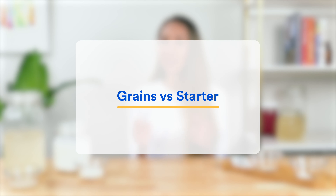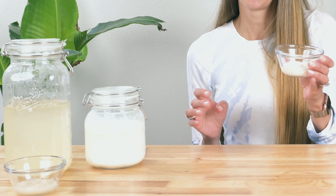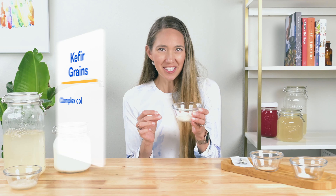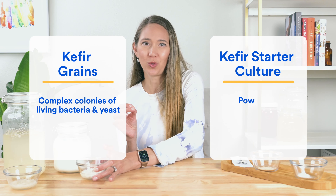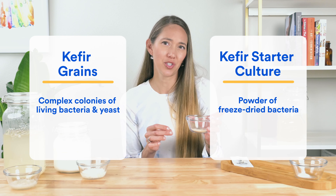Before we jump in, I just want to explain the main difference between kefir grains and kefir starter culture. The kefir grains are tiny complex colonies of living bacteria and yeast, while kefir starter culture is a simple powder of freeze-dried bacteria that is commercially made. In that sense, the kefir starter culture is similar to probiotic supplements or a yogurt starter culture, and it is also what is used to make bottled kefir you can buy in a store.